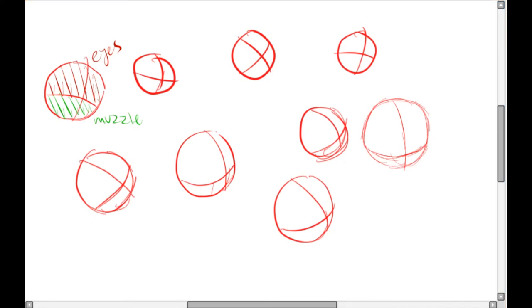Now let's get into the muzzles. In each one I've drawn a muzzle, so you can see — roughly and crudely — which direction the muzzle shape would look on each one depending on the angle.